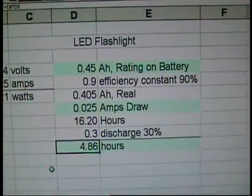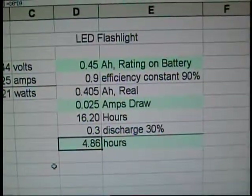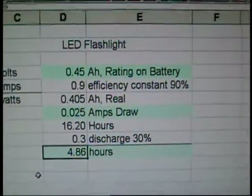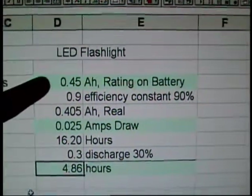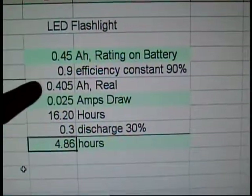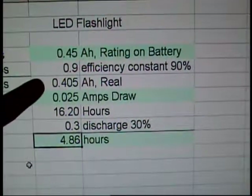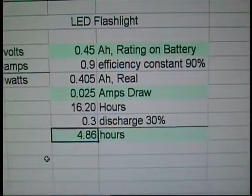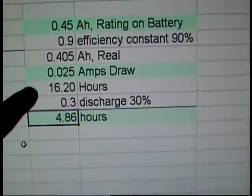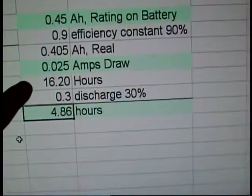A 9 volt battery is generally 450 milliamp hours — it's a very puny battery. I have a formula here for figuring out how long things will last on a particular amp drainage. Up here is the amp hour rating on the battery itself. I only use 90% of that advertised rating as the real amp hours, because generally they tend to be not too realistic — so I take 10% right off the top. Here's your 25 milliamp draw. If you discharge your battery all the way, you would get about 16 and a quarter hours.